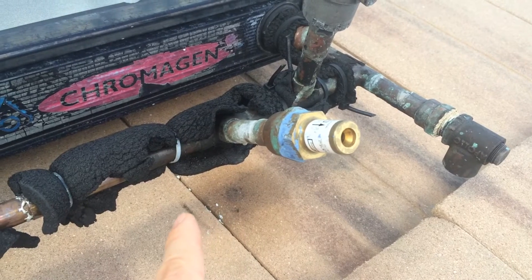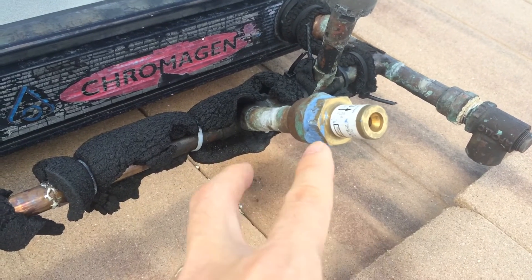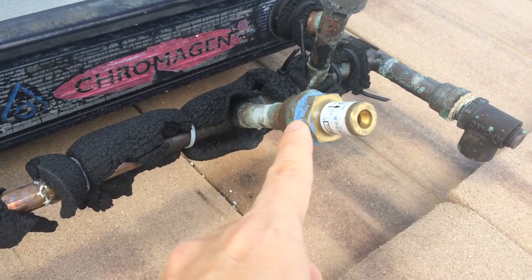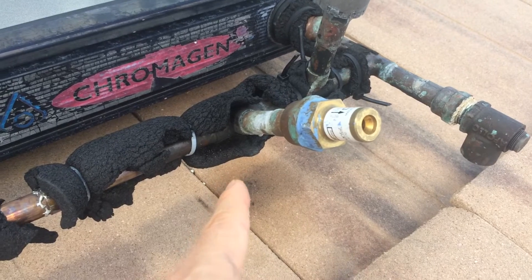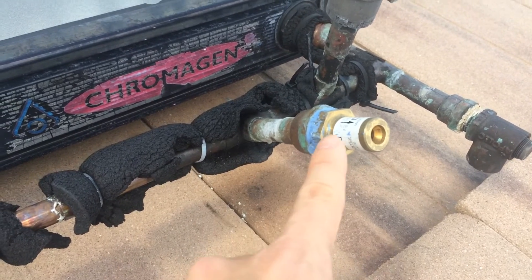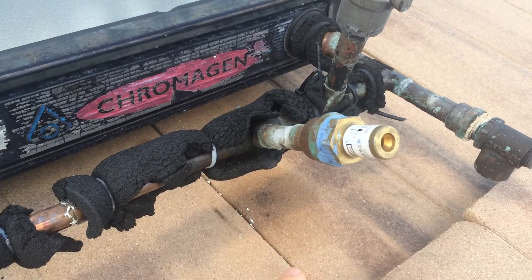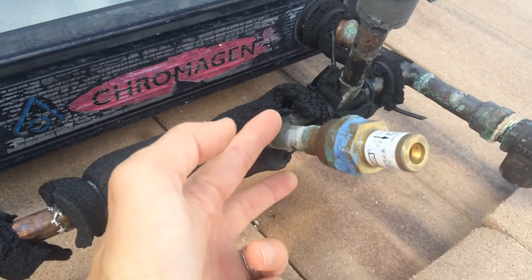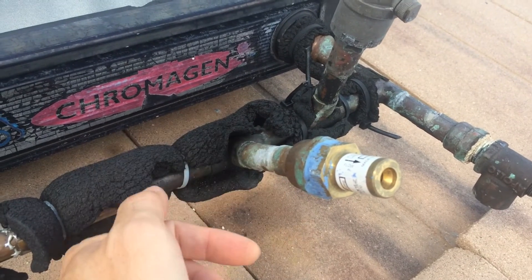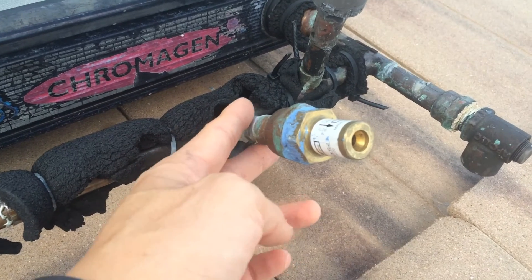A lot of times the valve would just malfunction. It would start spraying water uncontrollably, and when that happens you would either have to replace the entire valve, or in the case of a South Florida homeowner like myself, all we really have to do is cut this tube with a copper pipe cutter and basically cap it.